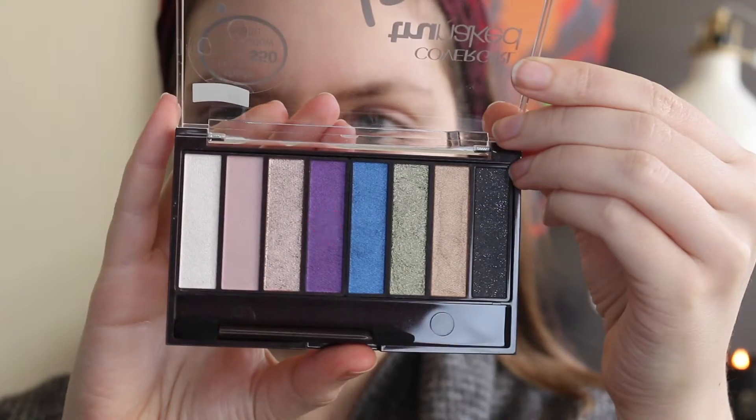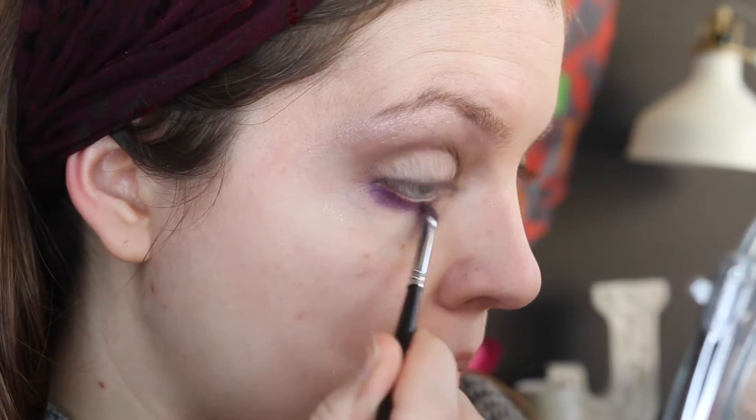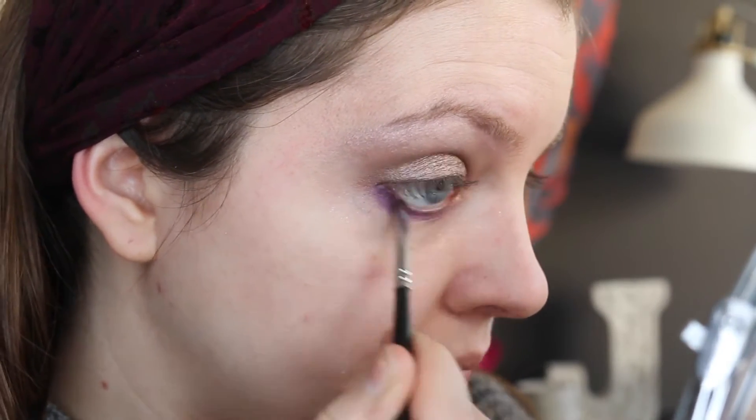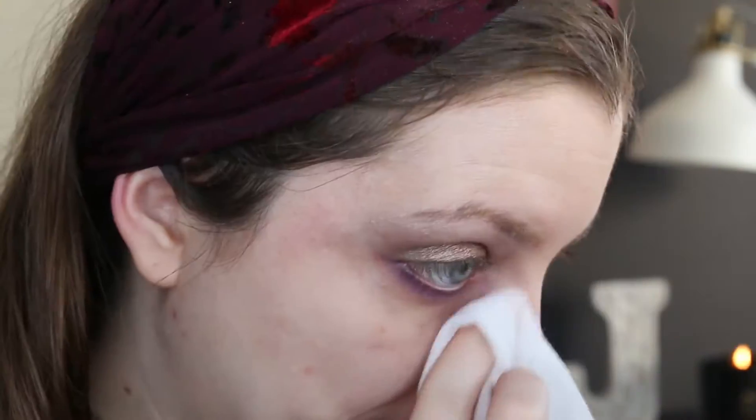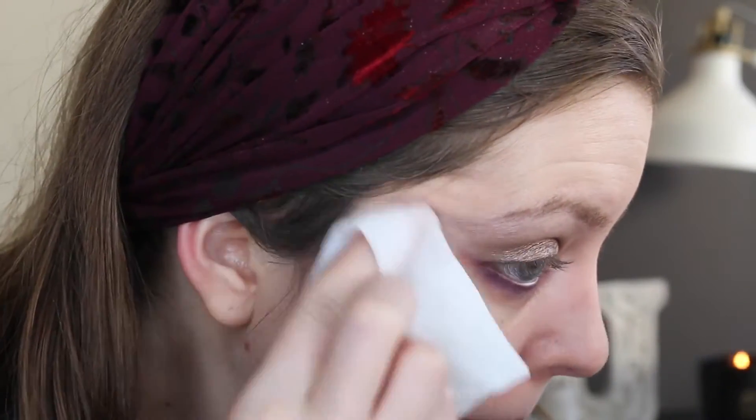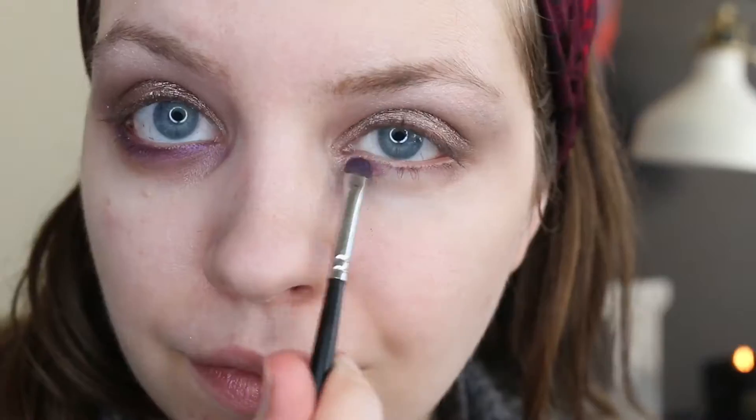Next up I'm highlighting my brow bone with the lightest shade in the palette. Finally I'm taking the purple shade and running it all along the lower lash line to add a pop of color to this look. I'm just blending it out with a small smudger brush, then going back in with my crease brush. I did have a little bit too much product on there so I'm just cleaning that up with a makeup wipe.